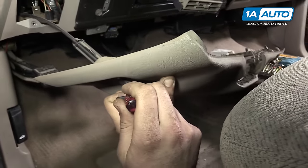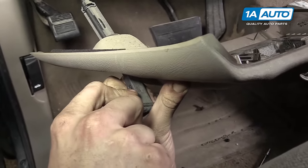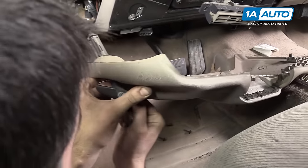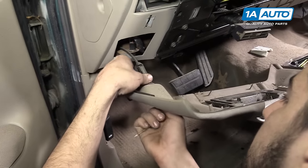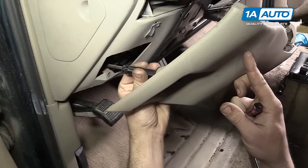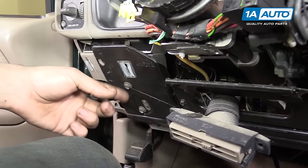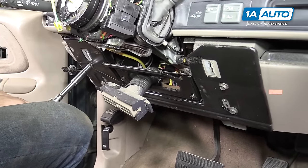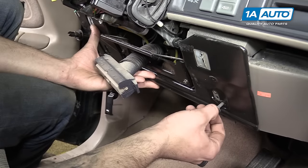Pull out your e-brake release handle as far as you can and use a small flat blade screwdriver to compress the tabs — there's one on each side. You should be able to turn the e-brake and slide the cable out to remove your knee panel. Then remove the four 10-millimeter bolts holding the metal knee pan to the dash with a 10-millimeter socket and ratchet, and remove the metal knee panel from the dash.